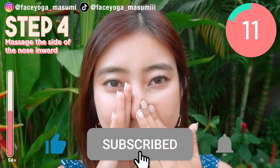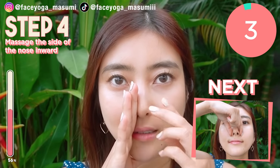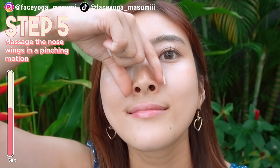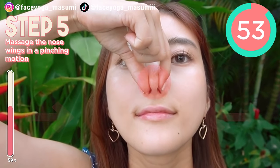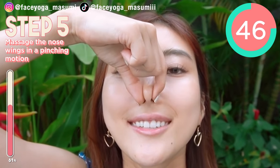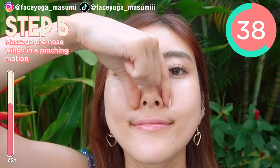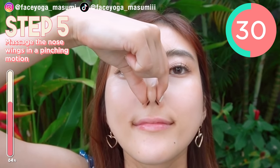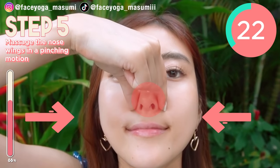By the way, if you like this video, please don't forget to subscribe to my channel and give me a thumbs up. Using your fingertips of thumb and index fingers, try to massage your nose wings in a pressing and pinching motion. Repeat this movement. This is a good exercise to breathe through your nose by making your nose smaller. Please focus on your nose wings. Repeat this movement. Try to press inward.